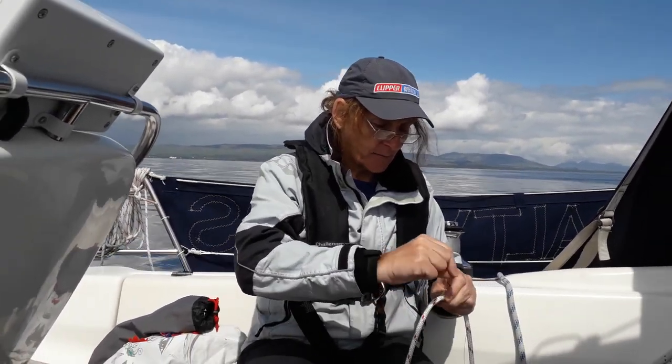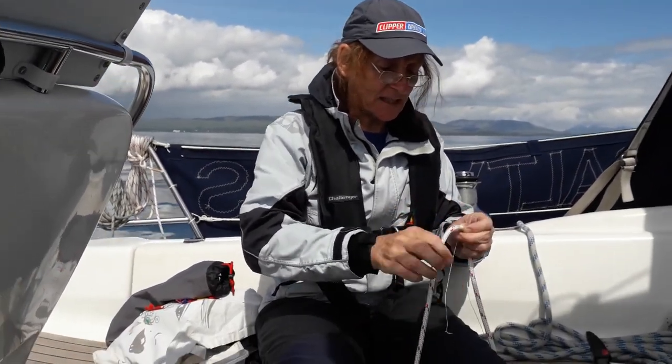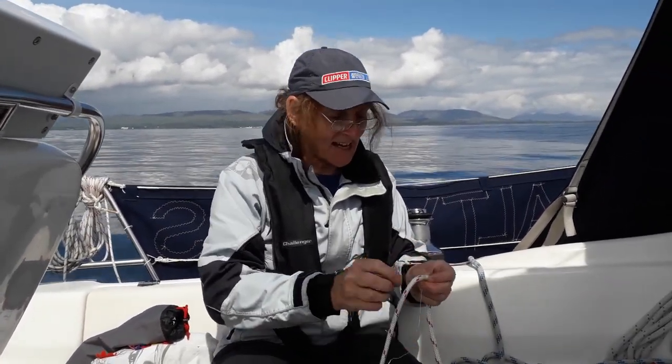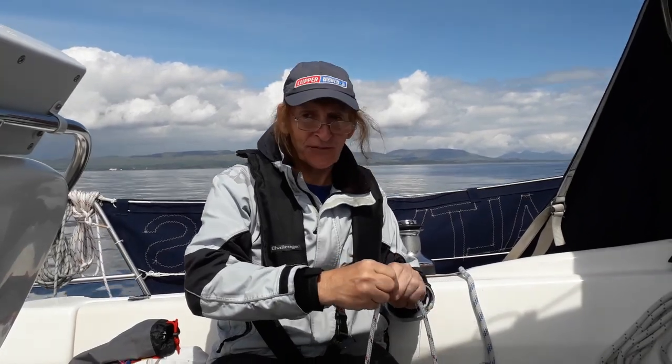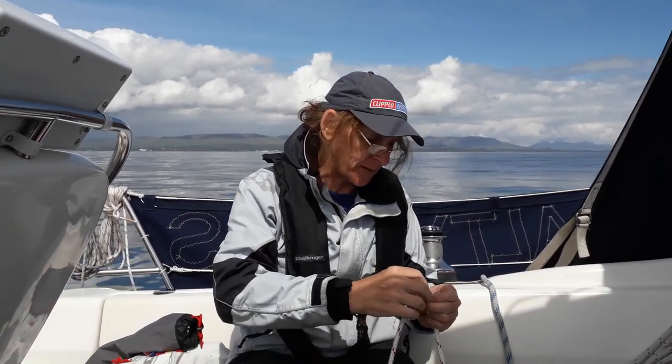I wasn't going to mention any names, but we've got this lovely 8mm stuff so we'll use it. I know if it's not big enough it'll wear out. Well of course it'll wear out — everything wears out on a boat — but when it wears out we replace it, so it's not a big deal.